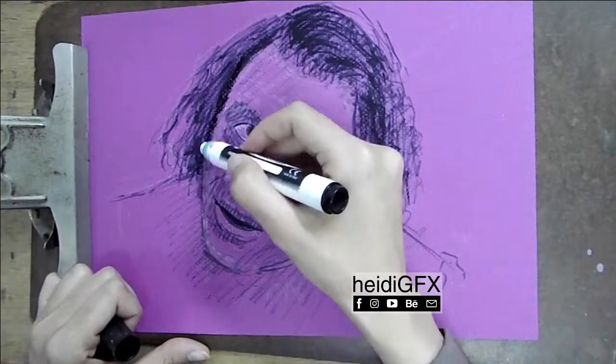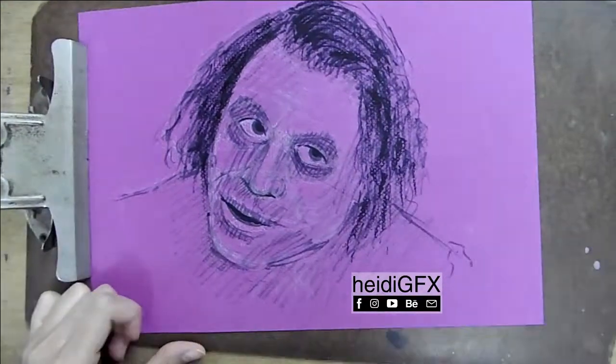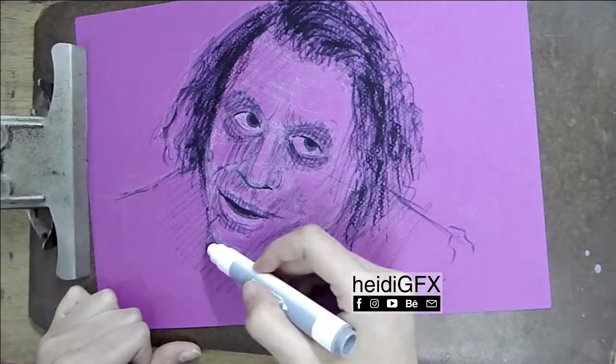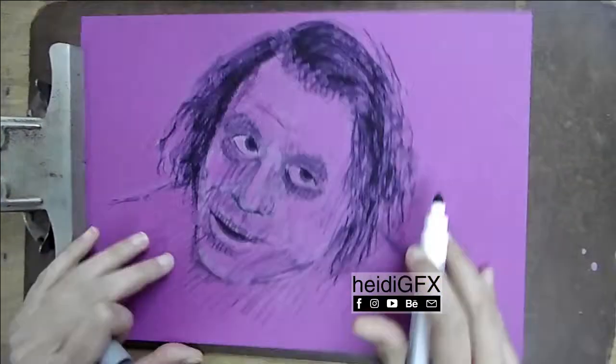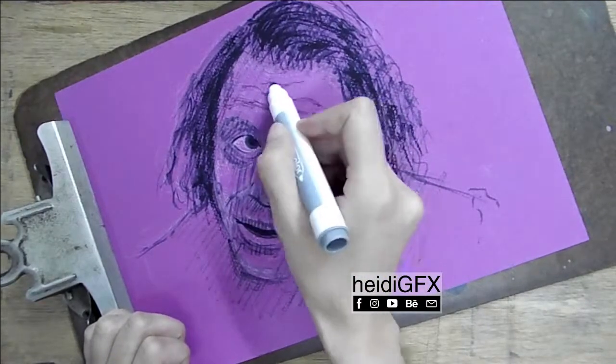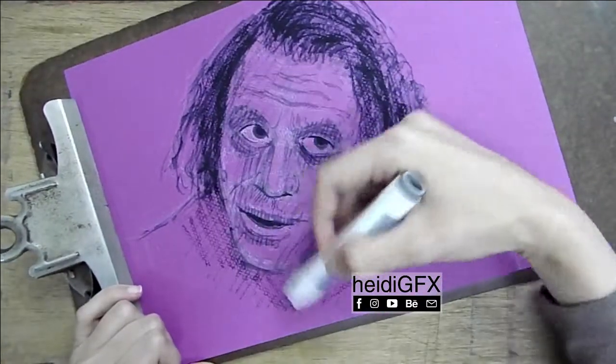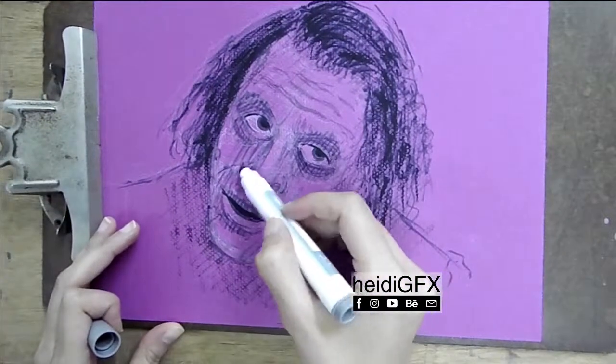As you can see, I used mixed media. First I started the underpainting using markers and brush pens, then I used my oil pastels — the ones that I showed you in a video before. I use these on colored paper.